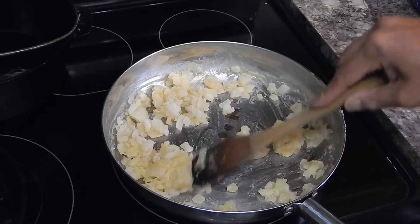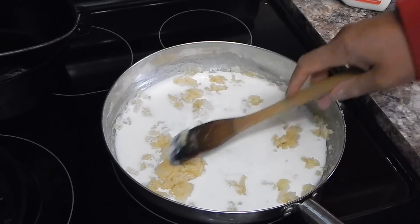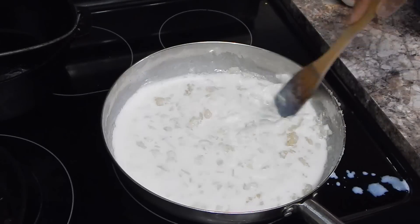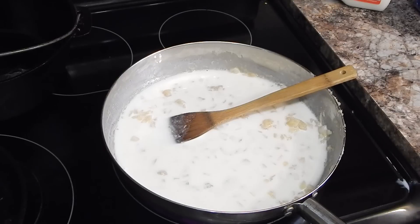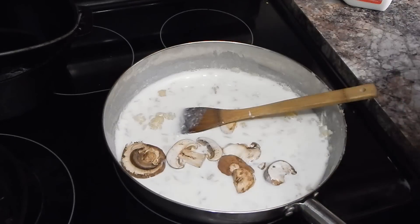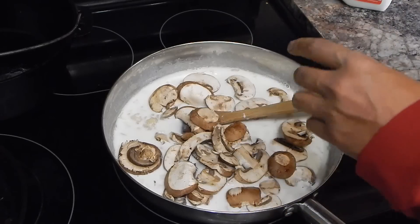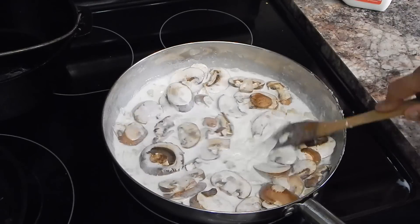It's been about four minutes. I'm going to go ahead and add my milk. I have it as close to room temperature as I could get it. What we're going to do is stir this in, and this is going to start getting a little thick, which is what we want. I'm also going to go ahead and start adding my mushrooms so they can start getting cooked down. I'm going to probably cook this for about 20 minutes and keep an eye on the thickness — we want this to be almost like a gravy consistency.